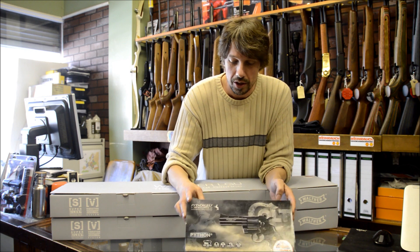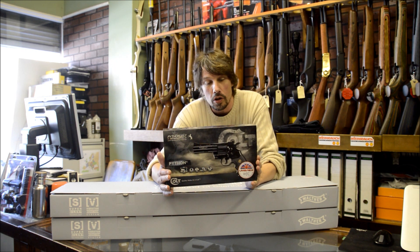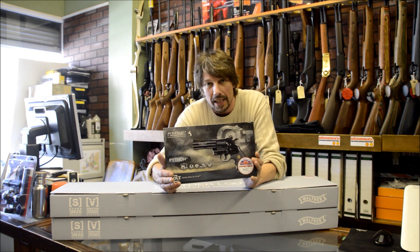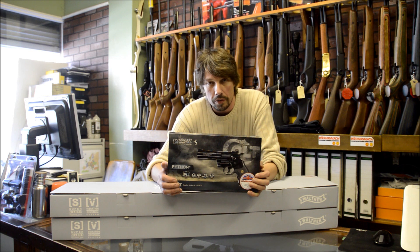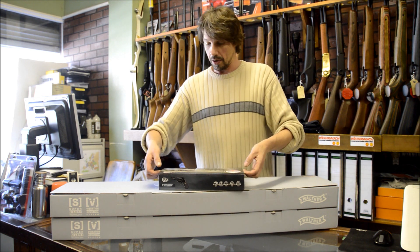Next thing we've got is the new Python. It's actually made by Umarex, it's called Python, made under licence. It is a six-shot ball bearing repeater. It runs off CO2 bulbs and I'll quickly get it out of the box and show you instead of me just blabbing on all the time.